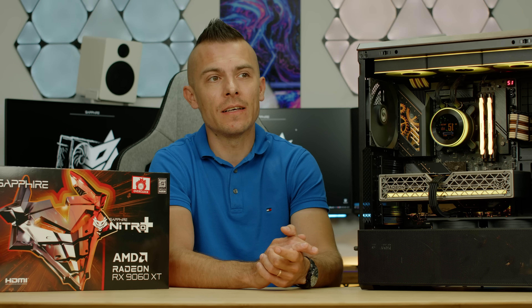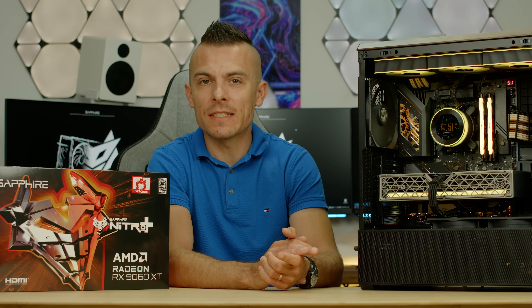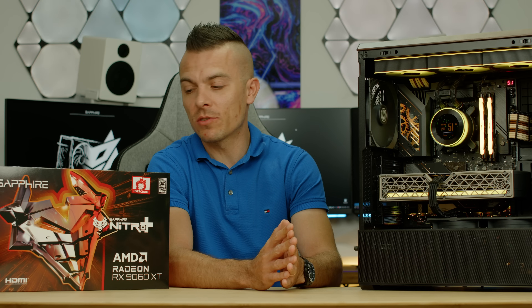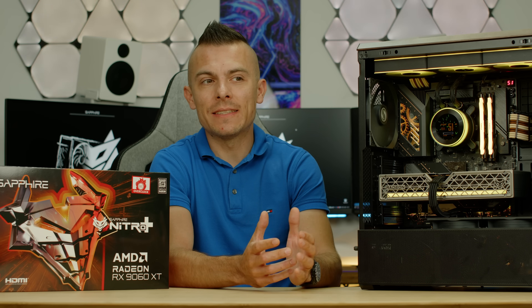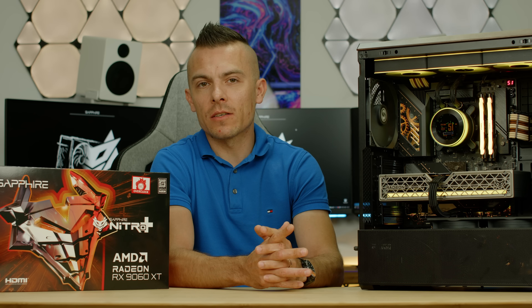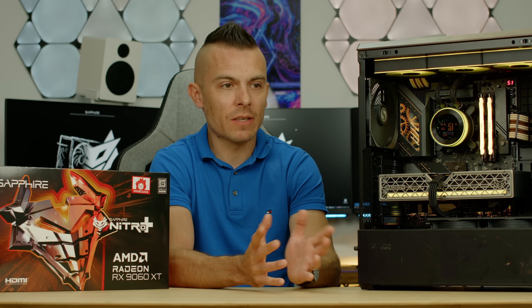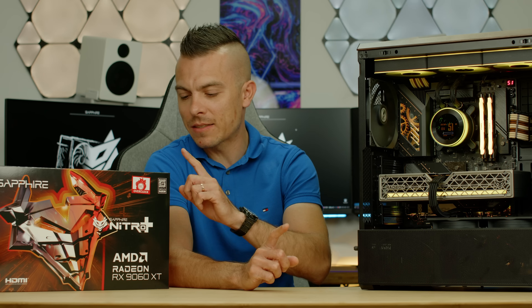Since I haven't had a GPU equivalent to the 5060 or 5060 Ti from NVIDIA, I'm not going to be able to compare it to those. But I'm still going to compare it to some NVIDIA graphics cards — the RTX 5080 and RTX 4080 Super — as I tested a couple of weeks ago. So with that in mind, let's dive in and look at this card.